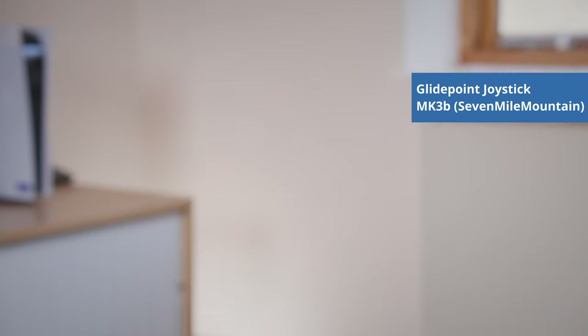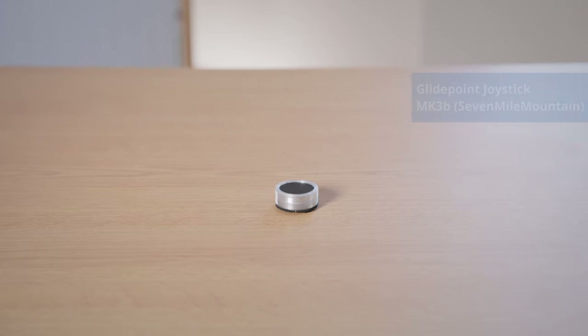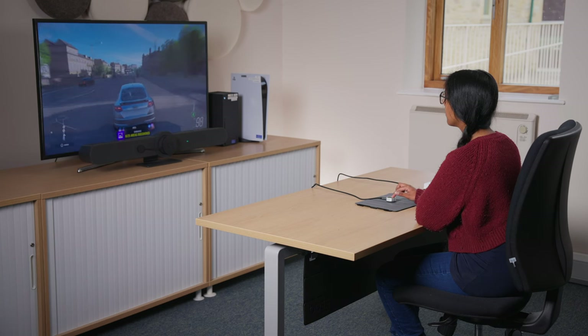The GlidePoint joysticks from Seven Mile Mountain offer analog control without resistance from a joystick spring. Instead, they are a GlidePad style capacitive touch interface. You slide your finger over the surface to activate an input. For instance, if you move it to the right of center, you move to the right in the game; move it left and you will move left. The MK3B model enables you to hold down your finger and move in any direction, or tap in any direction to move the character in game.